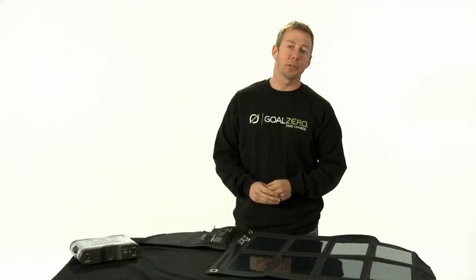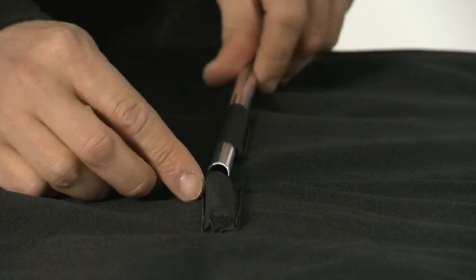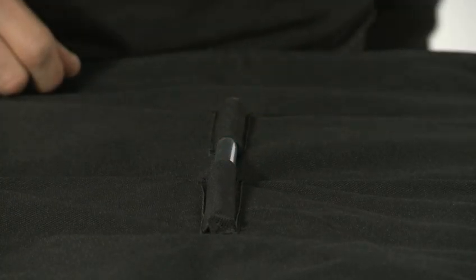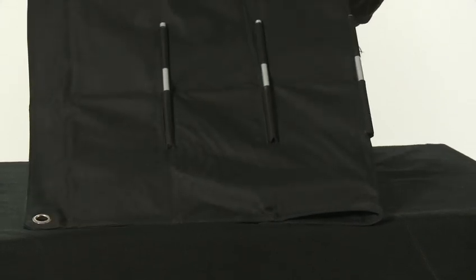The Nomad 27 also comes with three stabilizing rods that are easily inserted into the sleeves on the back of the panel. These three stabilizing rods give the panel extra support for when you need to prop it up.